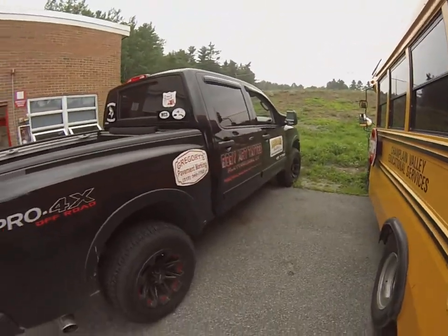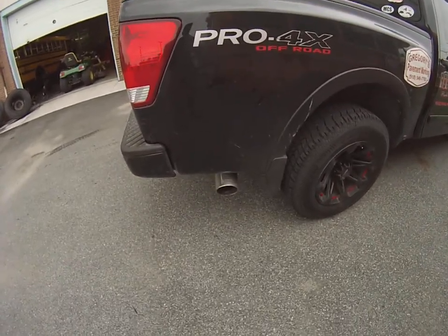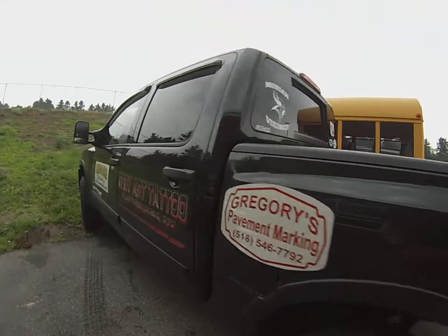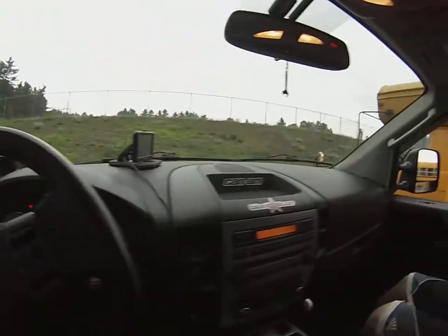Okay guys, this is my Nissan Titan. There's the Banks exhaust we put on — that's the tip right there. My son Jordan is going to start it so we can hear the muffler and how it's broke inside. Go ahead and start it, Jordan.